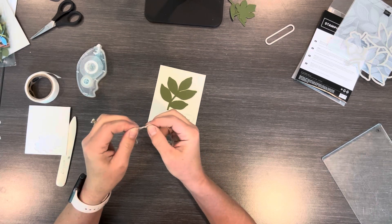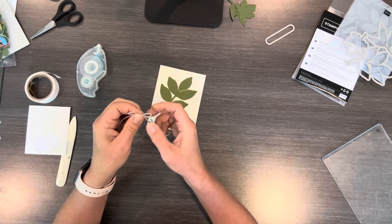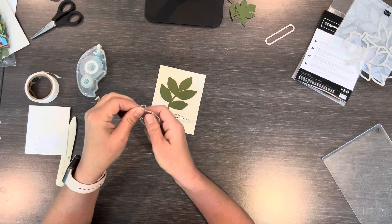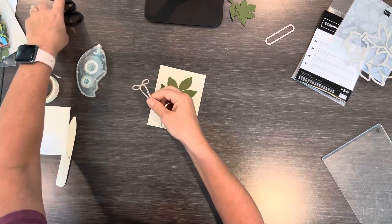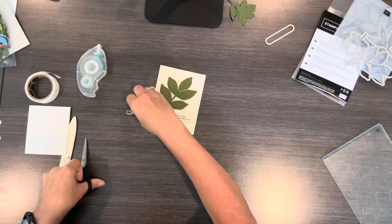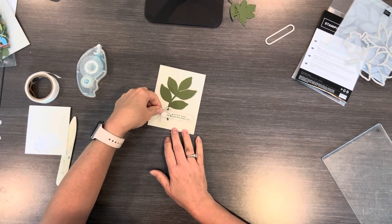I use linen thread a lot. I usually buy several at a time and I feel like I'm gonna have it forever, and then all of a sudden I need more. It's only five dollars — just a good thing to have, especially because it goes really well with leaves.